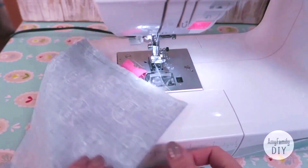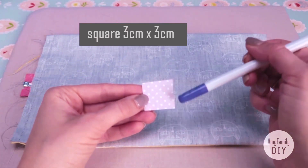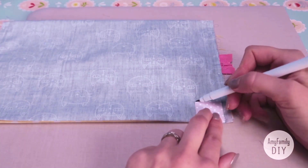Now we need to draw squares in the four corners. For that, I'm using a little piece 3 by 3 centimeters. Place the square like this in line with the seam, and draw a contour.